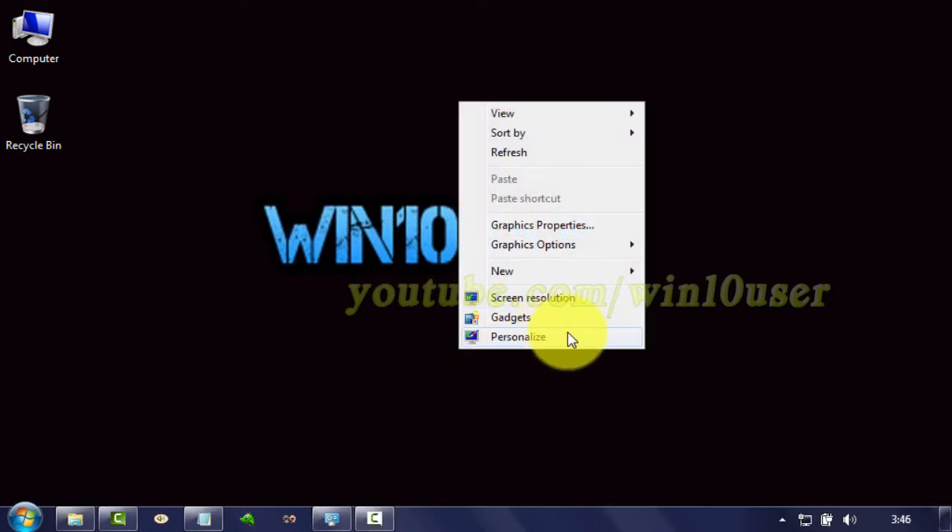Right click on the desktop. Click Personalize.